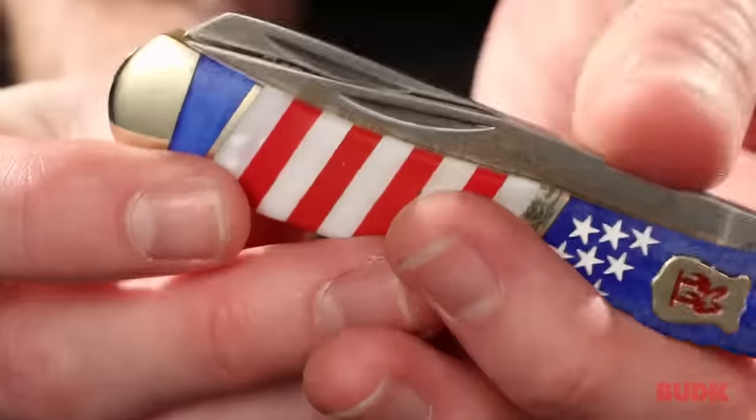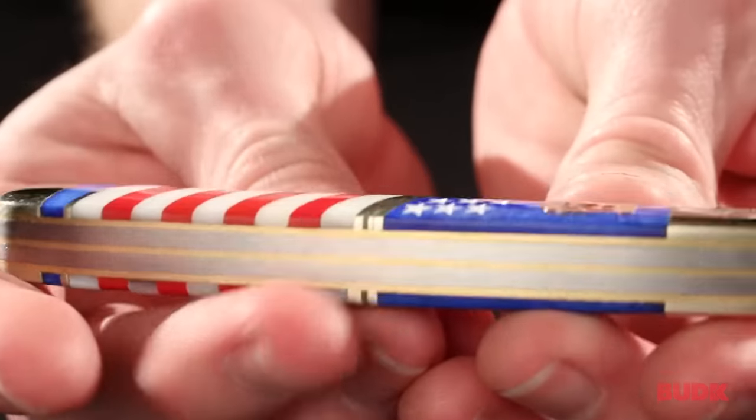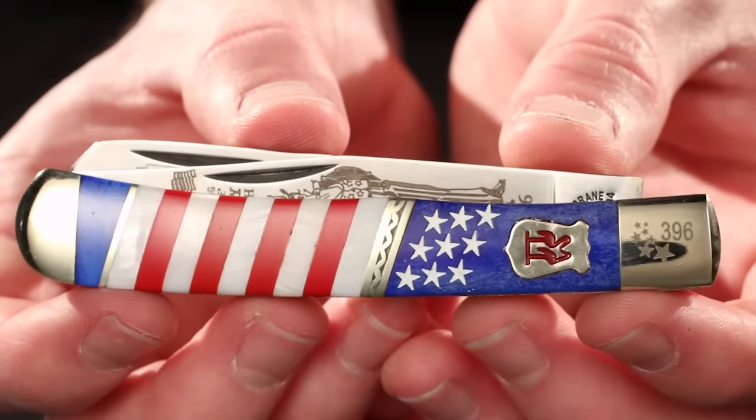If we close this up you can take a look at the spine of the blade. That is a brass liner and you can see that's on either side of the knife there. It measures four inches closed and it's a gorgeous knife. You can get yours at BudK.com.